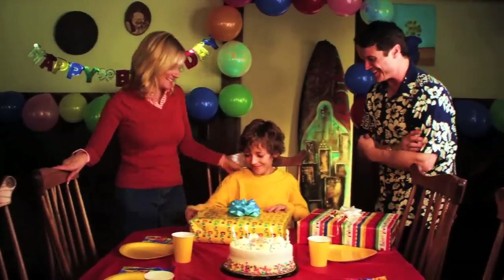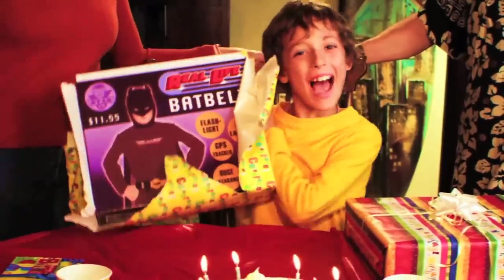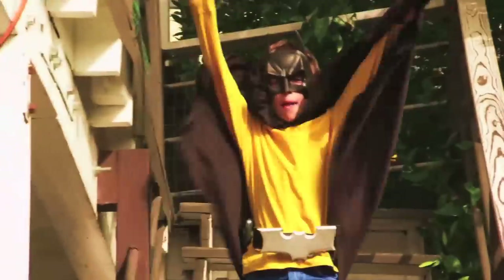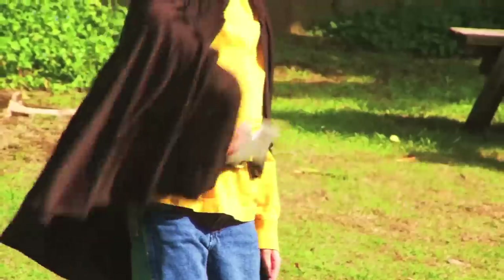Happy Birthday, Johnny! Stan goes Real Life Bat Belt! Real Life Bat Belt! Bat Bell! Bat Lesser! Bat-a-ray! Check it out here. Subscribe and leave a comment on your favorite gear.